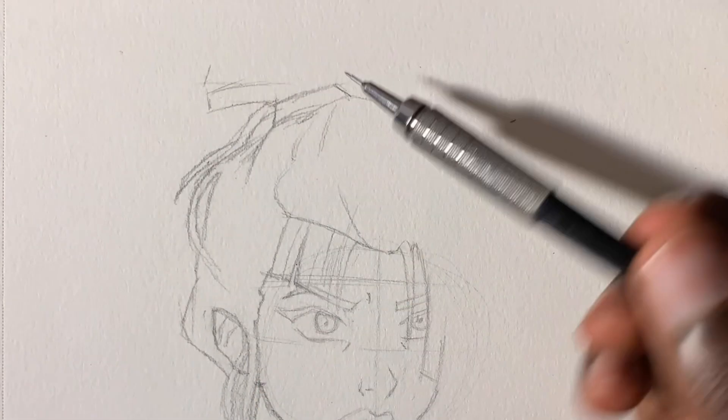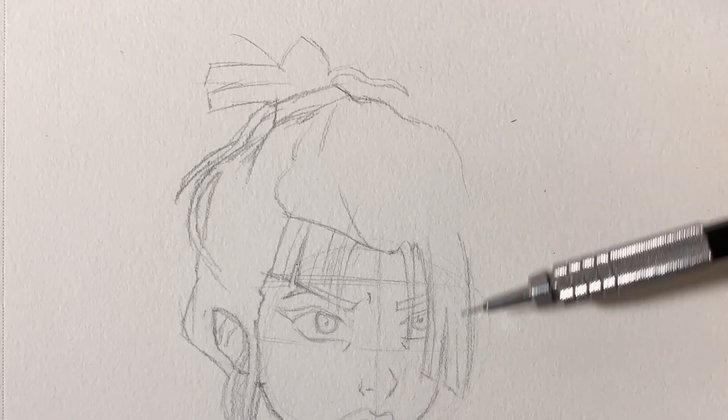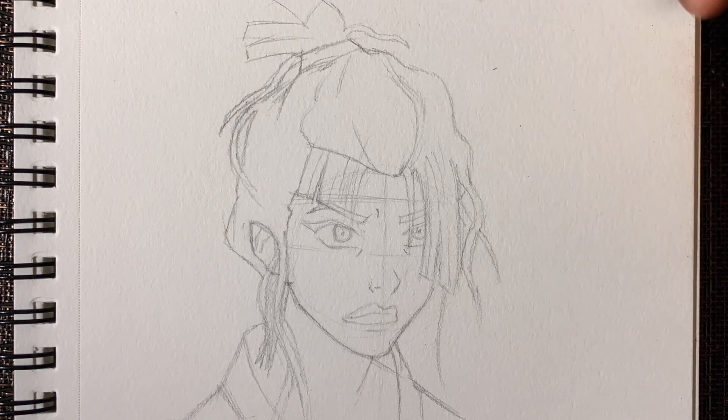I know you guys are about to say it's too fast. Pause the video — please pause the video. Just try your best to follow along; you can only do that by pausing. Now basically repeat the same process, making wavy lines for her hair. And that's pretty much it for her hair.